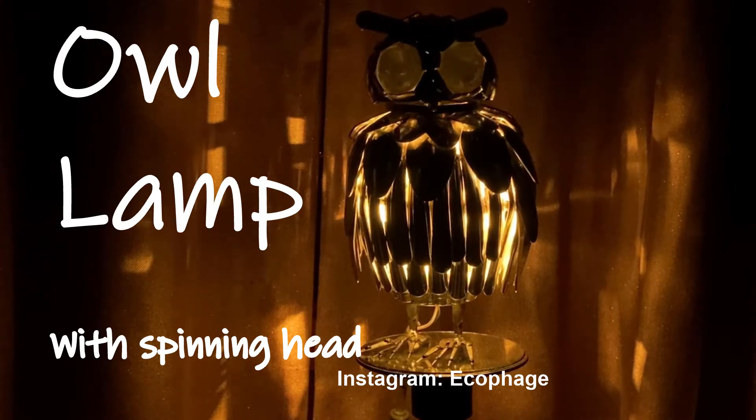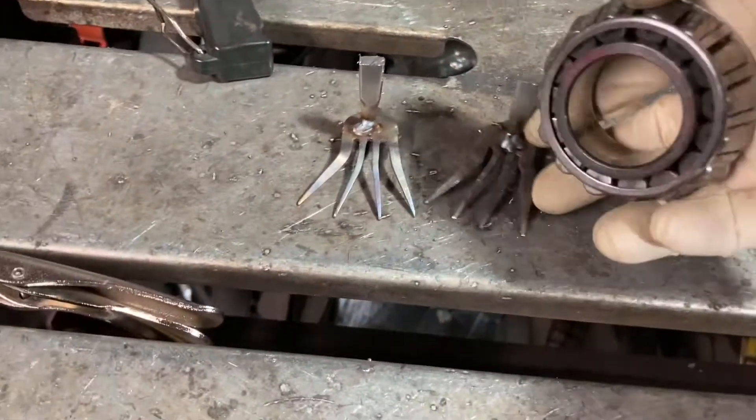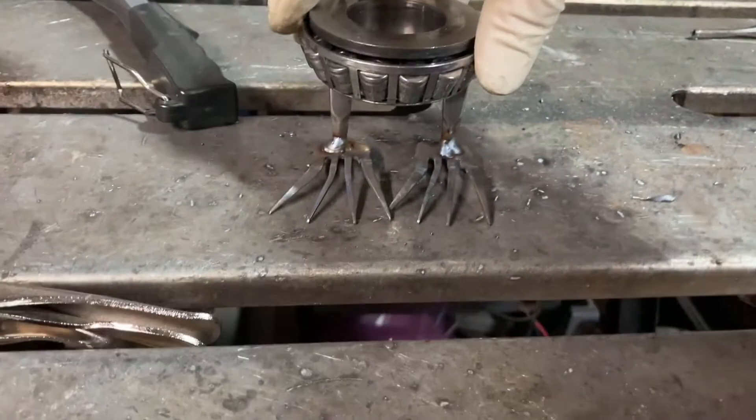All right guys, today I'm going to show you how I made this really cool owl lamp. I love lamp! First thing is I started with the feet made out of old forks, and I grabbed a bearing for a good base.